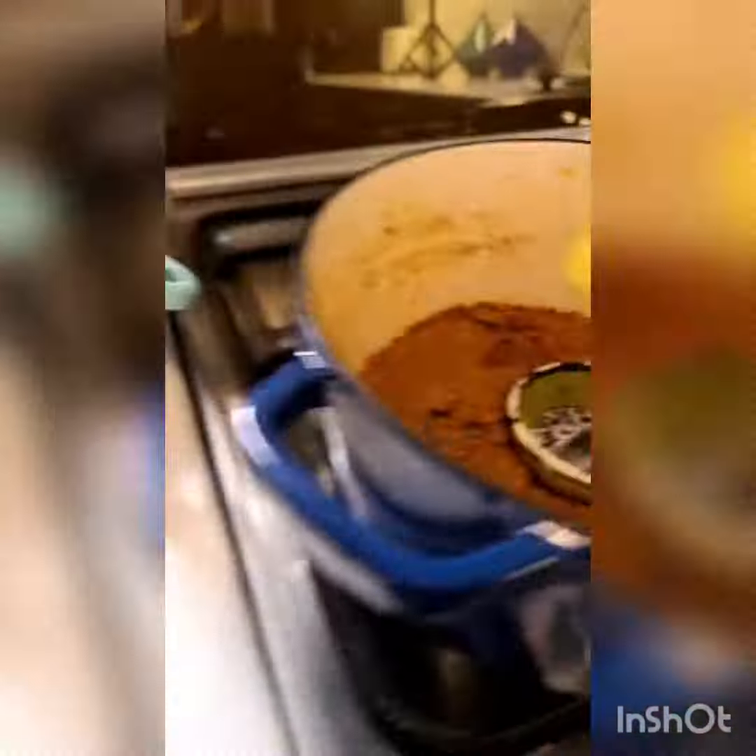I'm going to heat the coal to smoke this, and when the coal is nice and hot, place it onto a bowl like this. Add some desi ghee or butter, pour that onto the coal, and then immediately cover the bowl. Heat the tortilla or paratha.